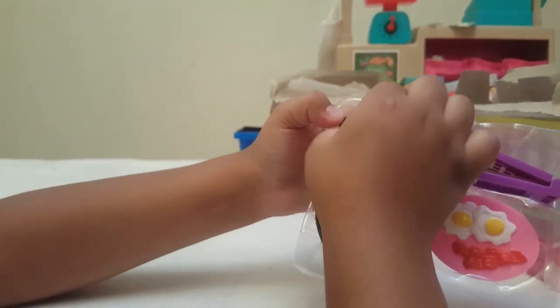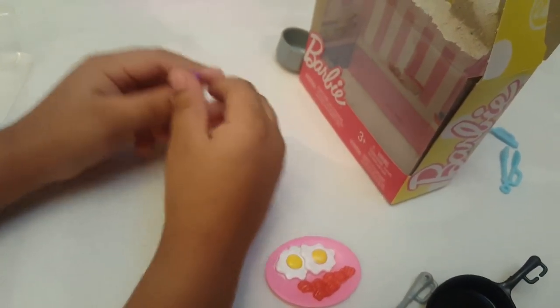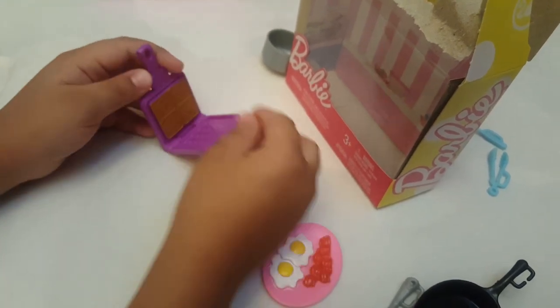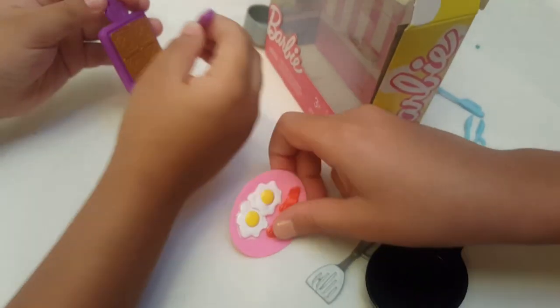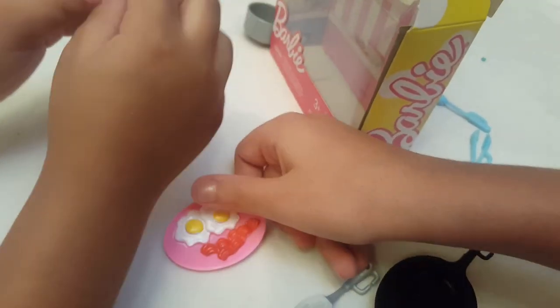Let's start with the easy one. Look guys, this is a waffle maker — you can actually open it and close it! They were saying it's magnetic in it, but actually it's not.